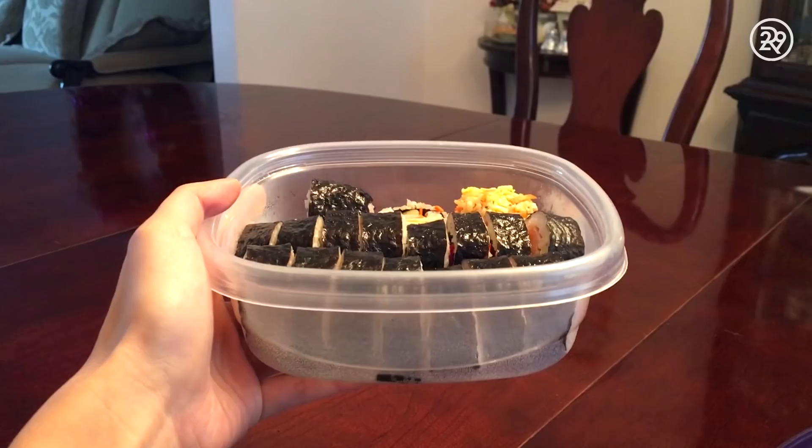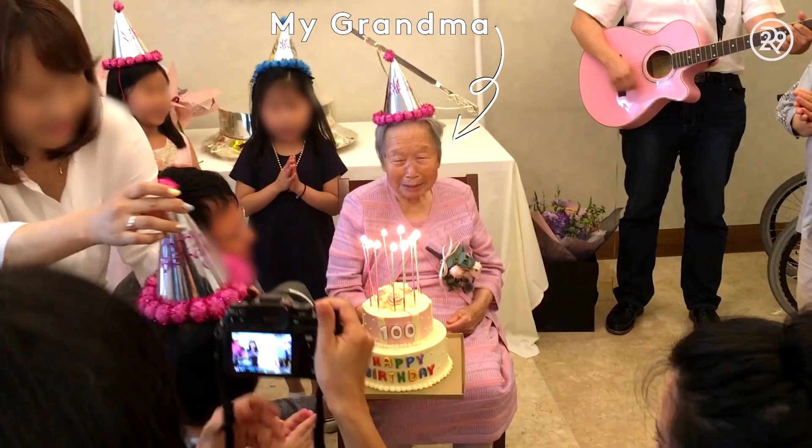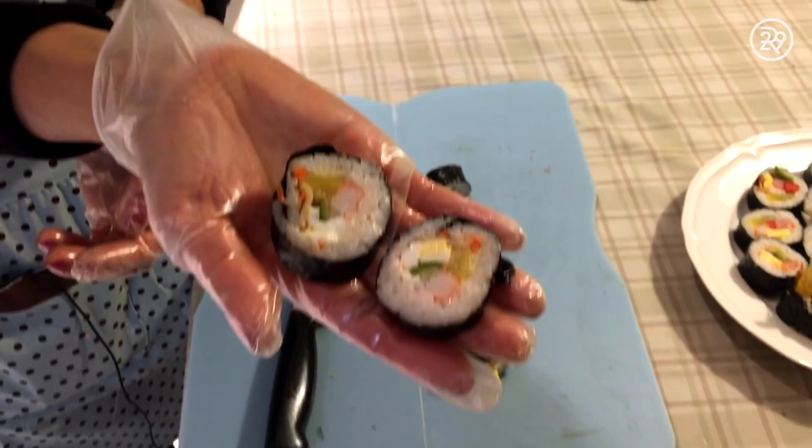One of my favorite Korean dishes is called kimbap, and it literally translates to seaweed and cooked rice. They're essentially sliced rolls that you could take on a trip, or pack for lunch, or just serve at home too. Kimbap is special in my family because growing up, my grandma would wake up at 5 in the morning every Sunday to make them for my whole family so that we could eat it on the car ride to church.